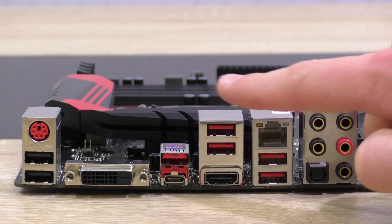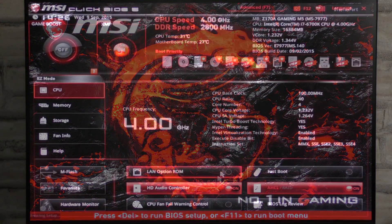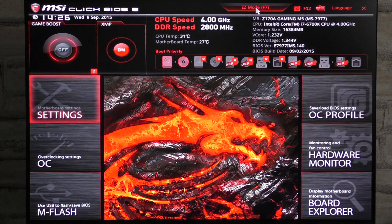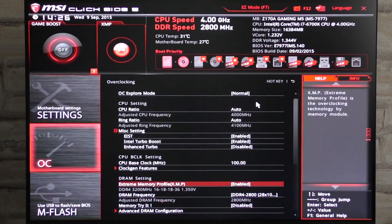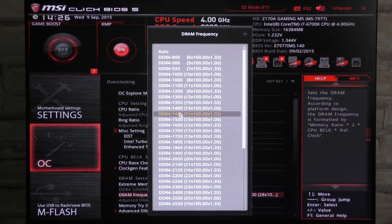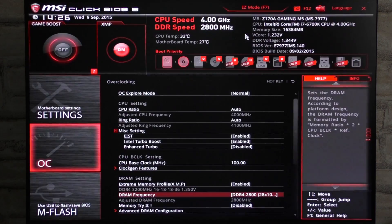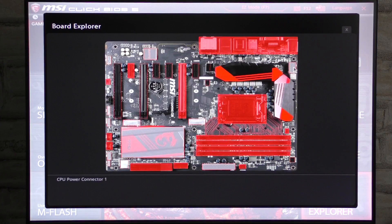Just so you know, USB 3.1 Gen 2 is twice as fast as Gen 1, or 3.0 basically. The new ClickBIOS 5 UEFI BIOS by MSI is great. It comes with a refreshed design and a very nice user-friendly interface. We get the option to switch between an easy mode and an advanced one for more options. The BIOS responds fast and everything is nicely organized — aspects that especially stand out are the hardware monitor and the board explorer.